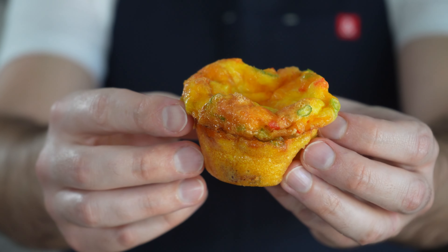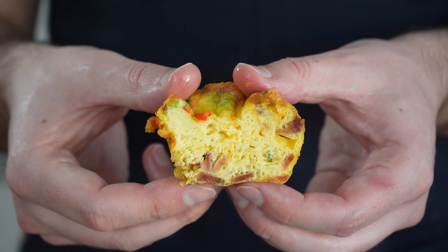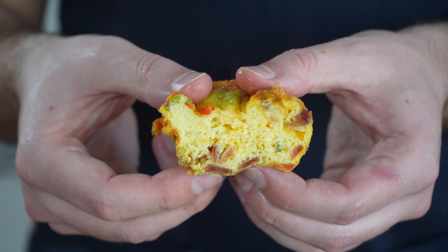Today we're making these amazing bacon scallion baked eggs and we're doing it in a muffin tin so you can take these on the go. It's a phenomenal recipe to have on hand so let's dive into it.